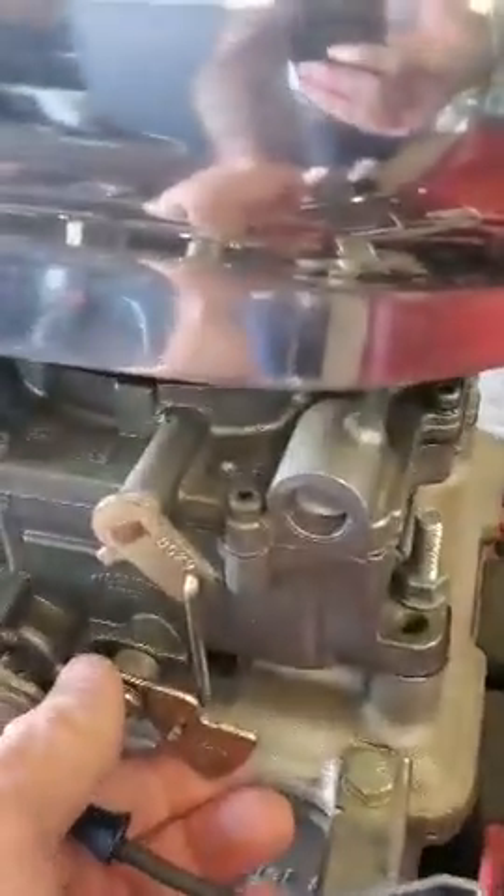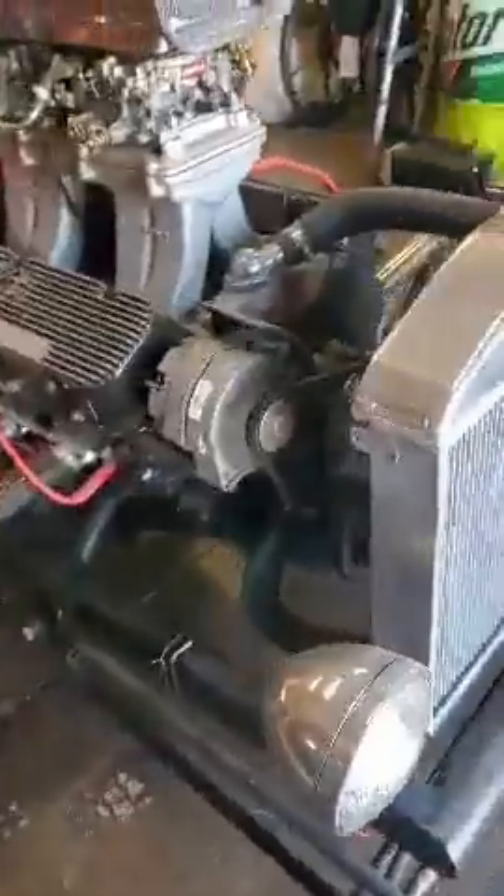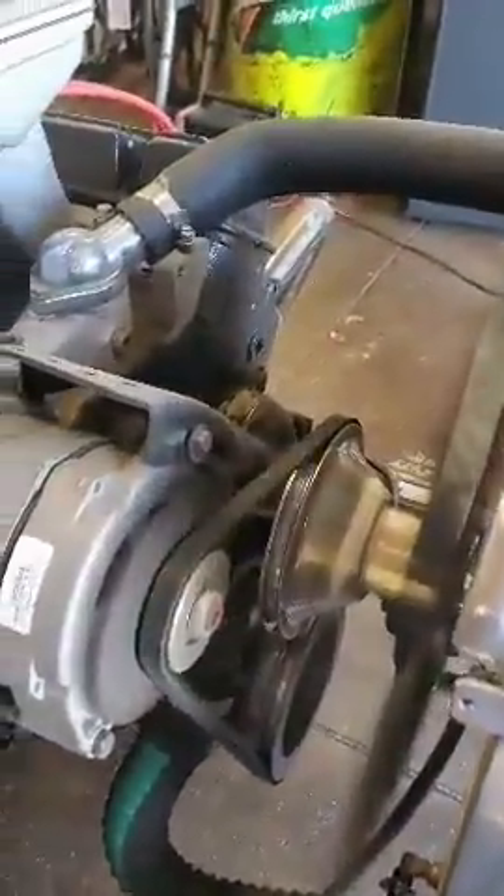Okay, getting ready to start up. You set the choke by twisting this a little — cranks up the choke lever here — and we see how she starts, making sure it's in park.